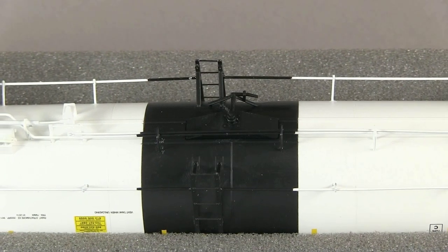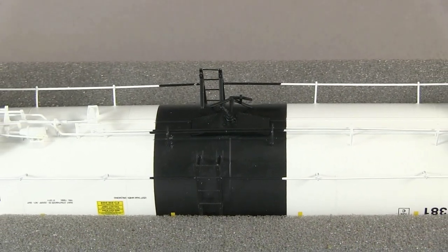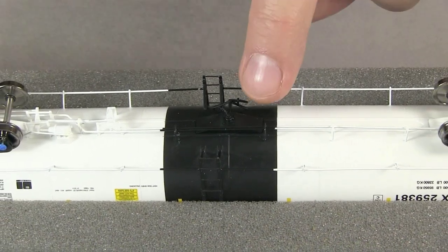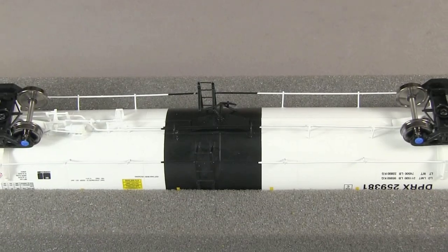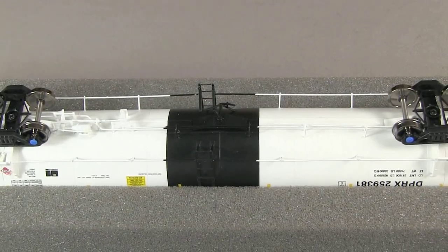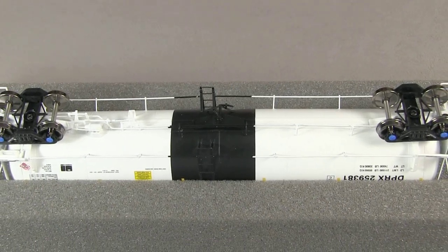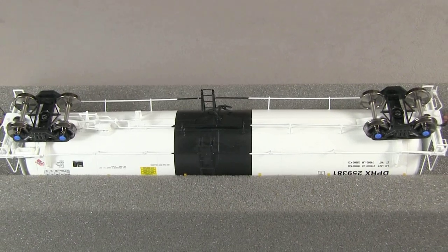The underside of the car is just as detailed as everything else. There's really nice freestanding brake rigging, and I really like the detail around the drain plug — or whatever this thing is in the middle — it looks really good. The car has metal wheels, and all of the wheels are gauged according to NMRA standards. The car weighs 5.3 ounces; the NMRA recommended weight for a car of this length is about 4.9 ounces.